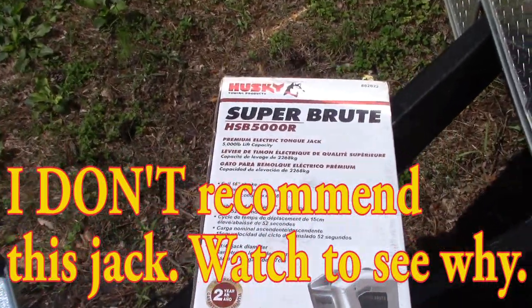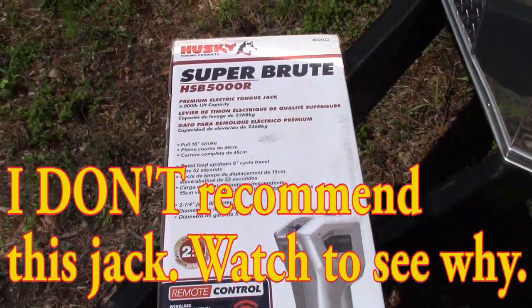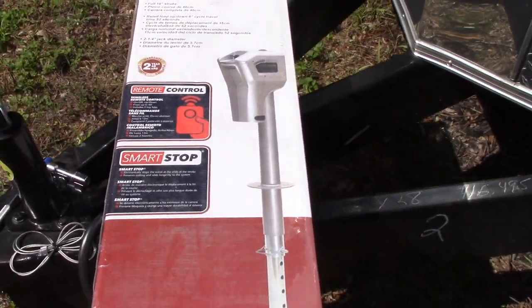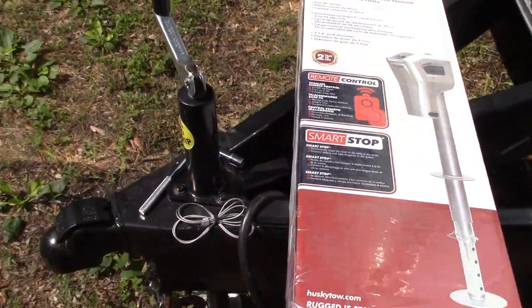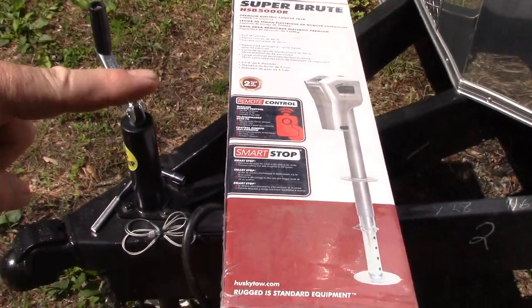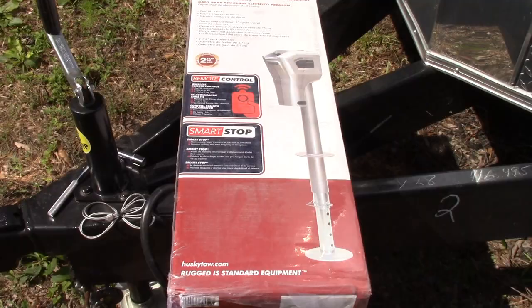Alright folks, we've got this Husky Super Brute 5,000 pound electronic jack and we're going to install that here on our trailer. I'm going to show you how to do that. First we're going to unbox this and show you what all is inside.